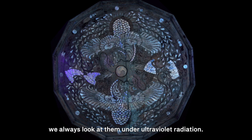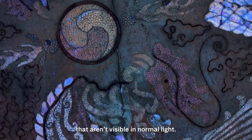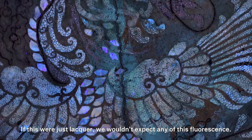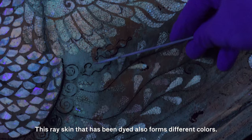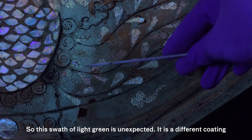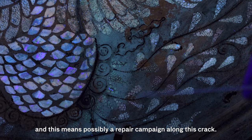In addition to looking at the object under normal light, we always look at them under ultraviolet radiation. Examining objects under UV often helps us to identify materials that aren't visible in normal light. If this were just lacquer, we wouldn't expect any fluorescence. The mother of pearl is fluorescing different colors, and this ray skin that has been dyed also forms different colors. This swath of light green is unexpected — it is a different coating from the rest of the surface.